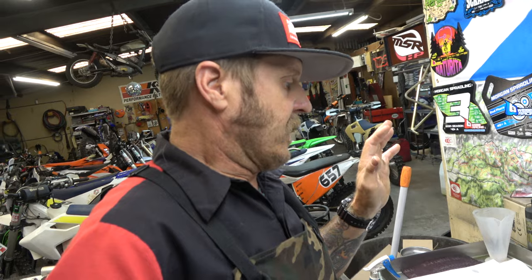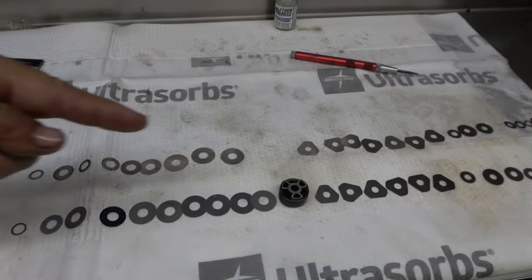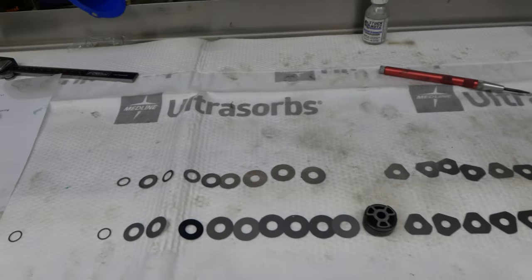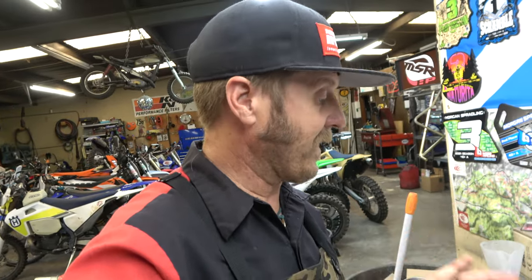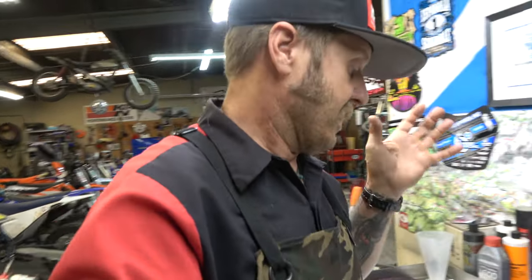There's the mid-speed valve — this is the old one, this is the new one. Lots of differences. We'll get this built up and then we'll be done with the fork valving, put it all back together with seals and bushings, and move on to the shock. I love doing this stuff — it's a lot of fun, and I really love showing you guys. I really love the feedback when people get their bikes back and they're so stoked.